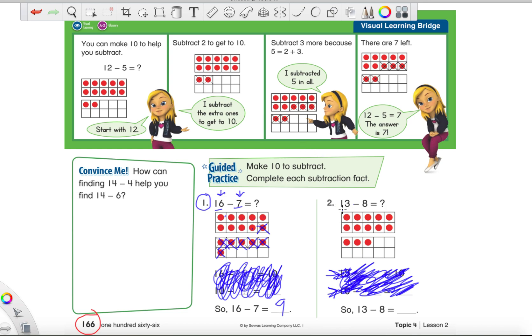Right now we are going to focus on 13 minus 8. We have our 13 red counters and we need to take away 8. Go ahead and solve this one on your own — cross out the counters you need to cross out to find the answer. I'll give you guys a quick moment. If you're still working on it, make sure you pause the video and finish up the subtraction problem on your own.